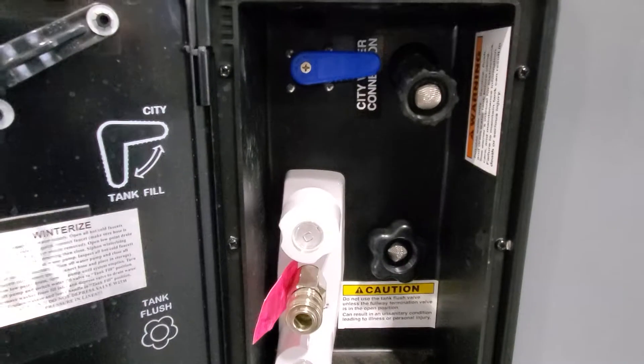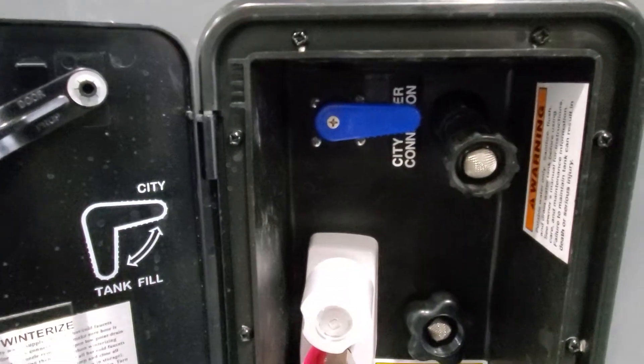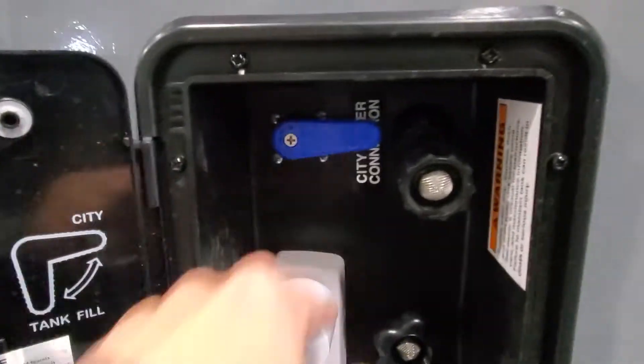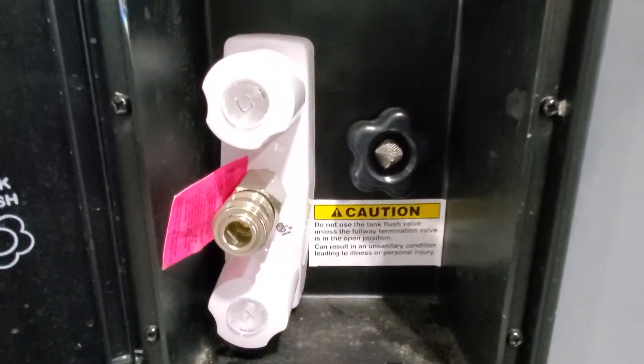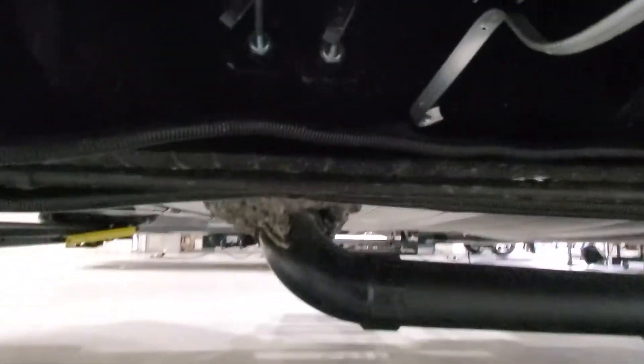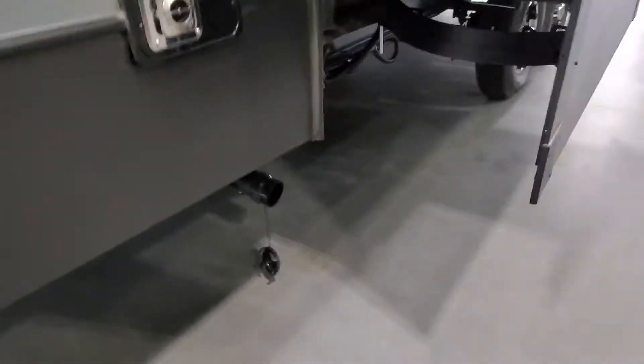Here is your connection for your water, so you'll have your city water and onboard holding tank fill station — just flip the valve. Hot and cold water shower, and your sewer flush black and gray tank valves are tucked up right there. There is one release valve off of it.